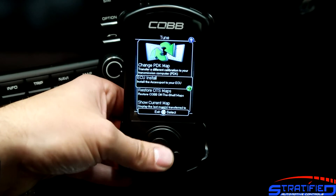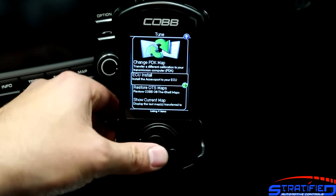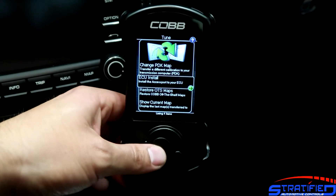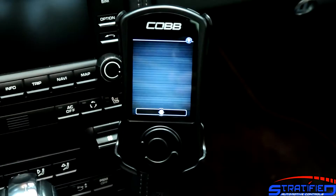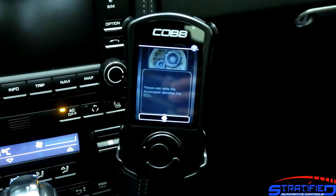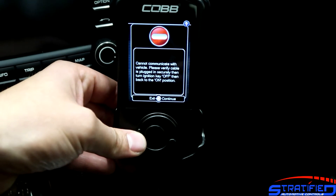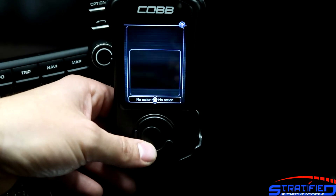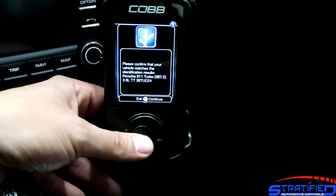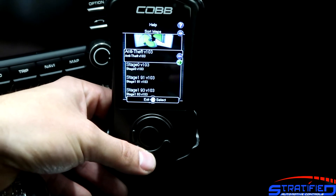Let's move on to the installation. We go under the tune menu — and because we have the PDK install done but not the ECU install, it shows an ECU Install option rather than just an install menu. We select ECU Install and make sure the key is on so we can communicate with the vehicle. It initially complained it couldn't communicate, but after trying again it recognized the vehicle as a 3.8-liter TT. We hit OK and arrive at the map selection screen.